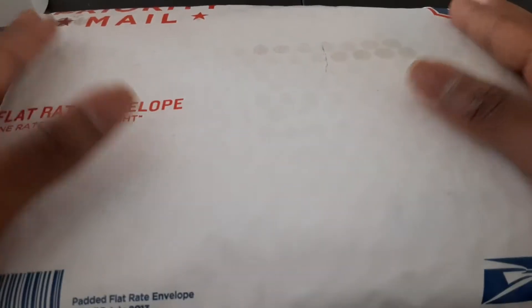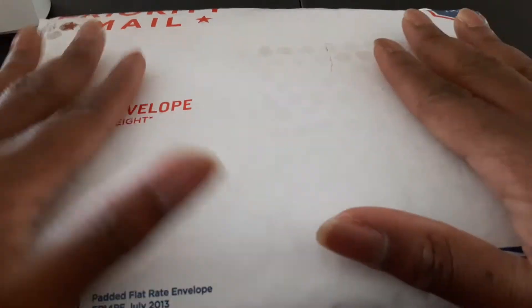Alright, what is up YouTube, HPJ here, and as you can see, I got another package opening for you guys. I got a nice big package here — this is from Core TCG.